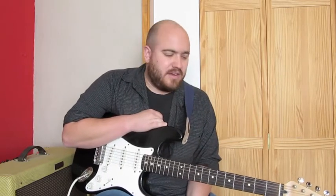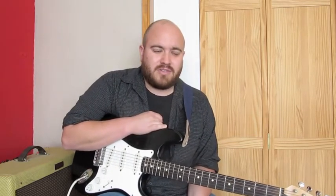Hey people, how's it going? In this video, we're going to take a look at Shake Your Money Maker, and this is the Fleetwood Mac version of the song. Now, this song's in open E tuning, so let's take a closer look at the tuning.